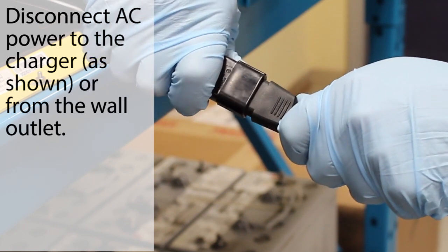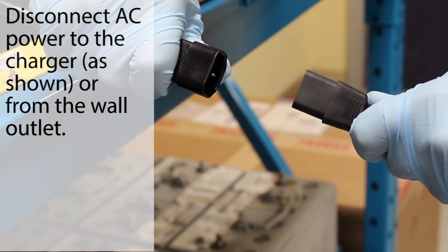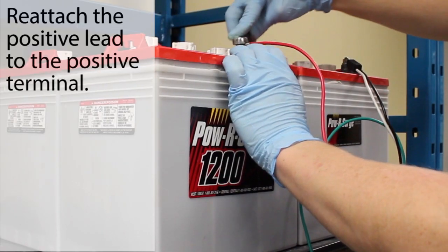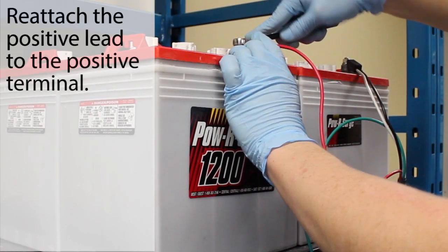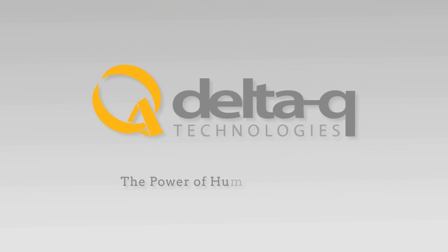Disconnect AC power and wait for the LED indicator display to turn off. Reconnect the positive lead to the positive battery terminal. This is the final step. Thank you for watching. More information about Delta Q Technologies is available on delta-q.com.